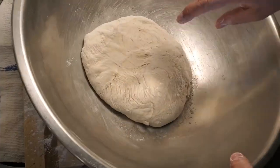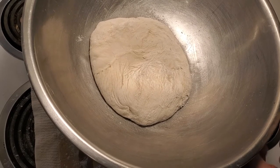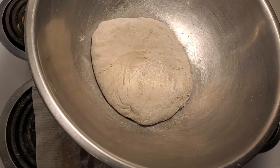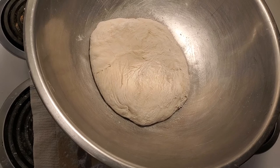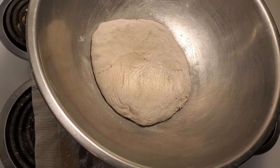What I'm gonna do is cover this with a wet cheesecloth. You can make a bunch of different things like cinnamon buns, pretzels, regular buns, bread, pizzas, pitas — the list goes on and on. Don't forget to click like, subscribe to the channel, and thanks for watching.